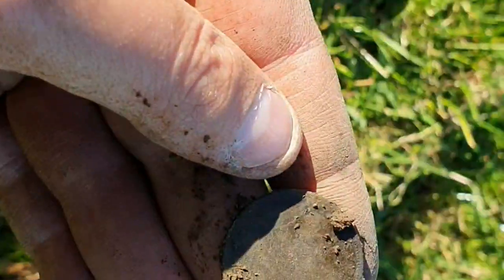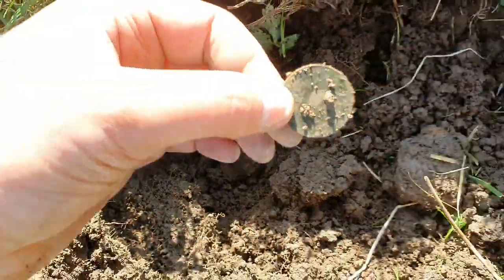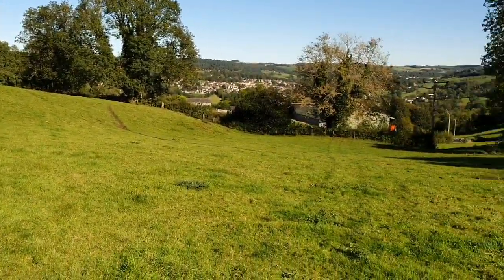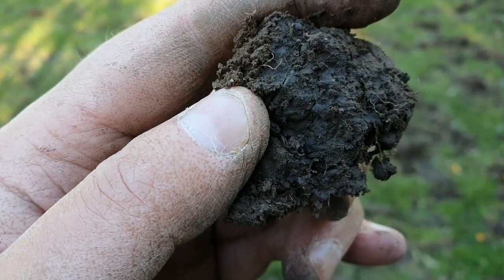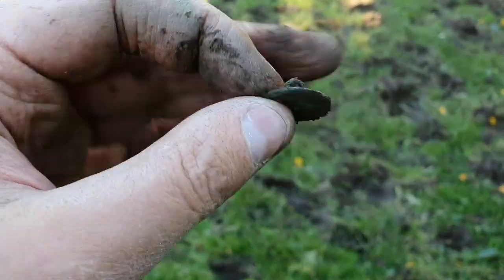On to the next one — another coin, looks like a half penny. Here's a half penny, George the Fifth. Coming in thick and fast now. Checked the same hole again and there's another half penny — not old, just another George the Fifth. Just get so many pocket spills on this place. Next signal, solid 76 — probably going to be a half penny or something. No, that's a button. That's about the third one I've had.